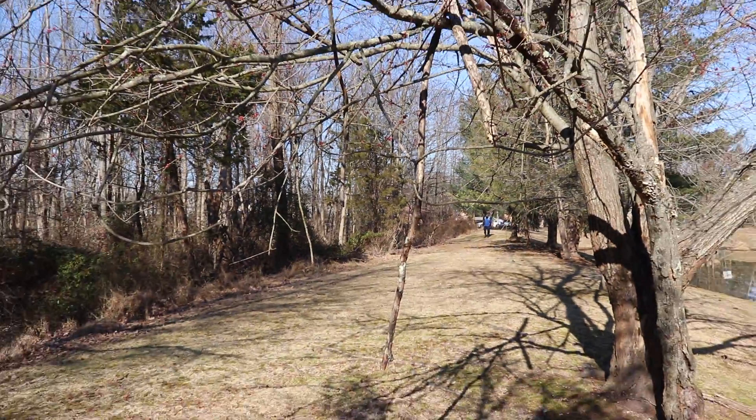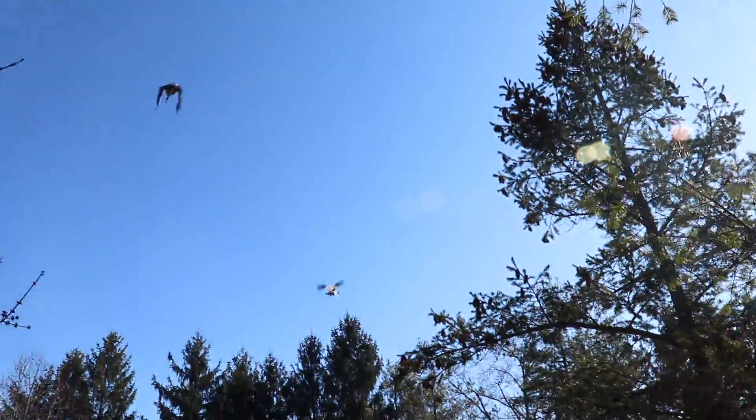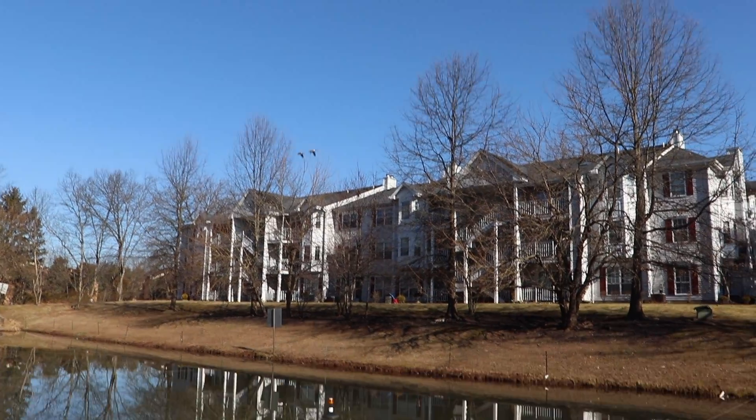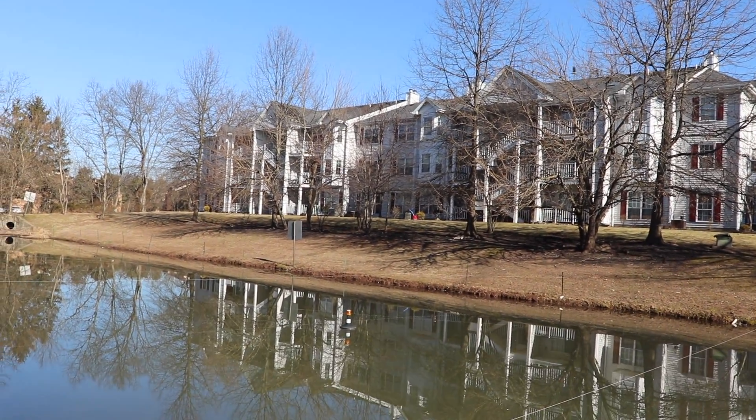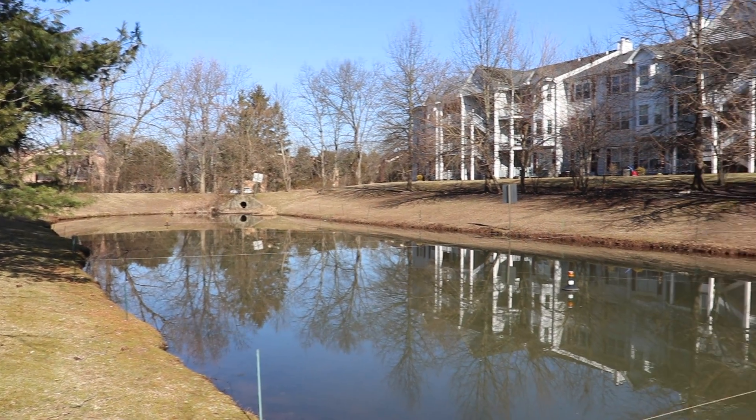Nesting season for geese begins in early March, and these geese were getting ready and causing problems for the property manager in North Brunswick, New Jersey. They were defecating all over the retention pond area and causing unsanitary conditions.